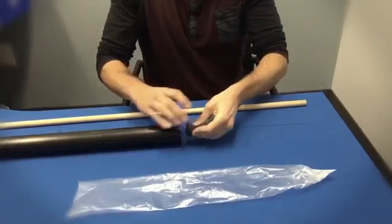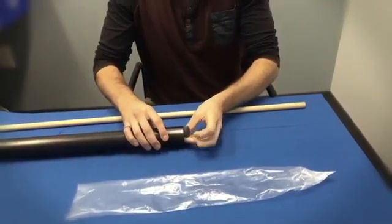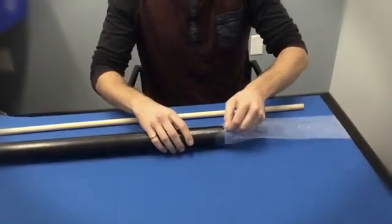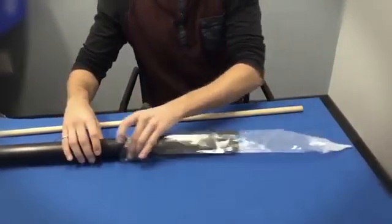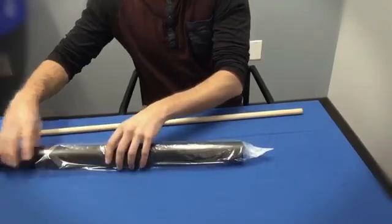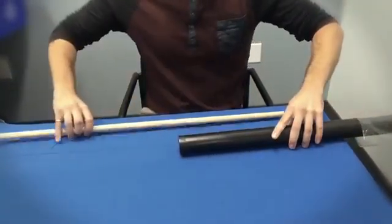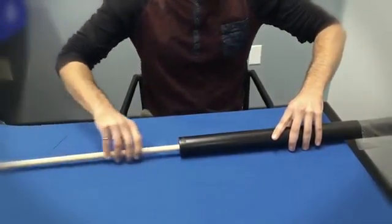Compress and insert the piece of foam into the PVC pipe. Place the pipe into the plastic sleeve, which should be the same diameter as the drill hole and sealed at the end. Place the dowel inside the pipe.